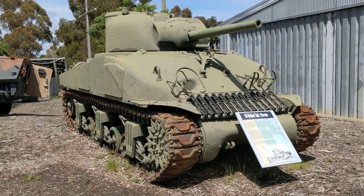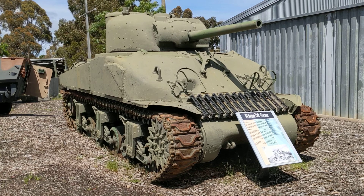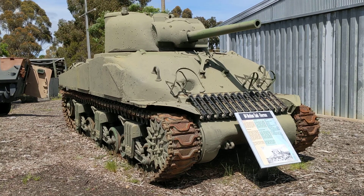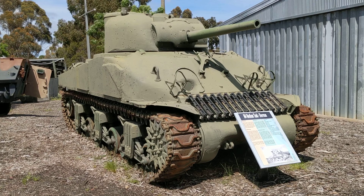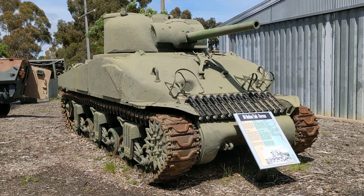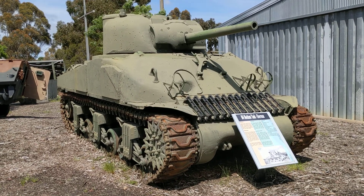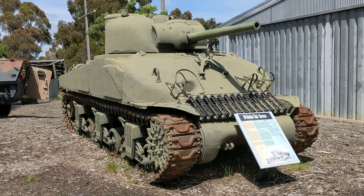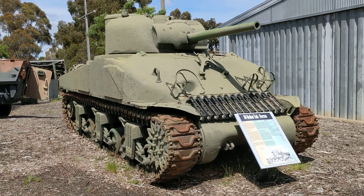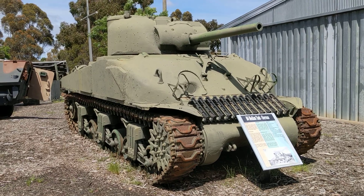This M4 has the 75mm M3 dual-purpose gun that could fire a good HE round and also a good anti-tank round. That gun was replaced later in the war in the European theatre of operations by a high-velocity 76mm. According to the plaque here, this vehicle was manufactured in the Detroit Arsenal and was used by Australian forces for trials after the war.